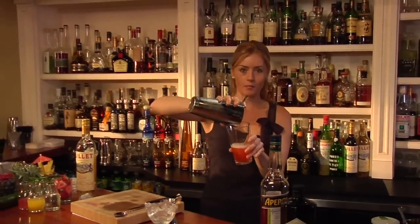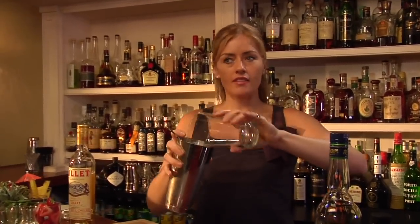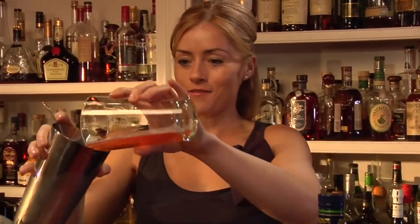I remember going to this little bar called Boadas in Barcelona, just at the top of the Ramblas. And this big old fat guy would take this great big galone — a European mixing style glass. He would fill it up with Negronis for five, six people, and he would toss them, throw them from shaker to glass in the bar. It was just a wonderful thing to watch.